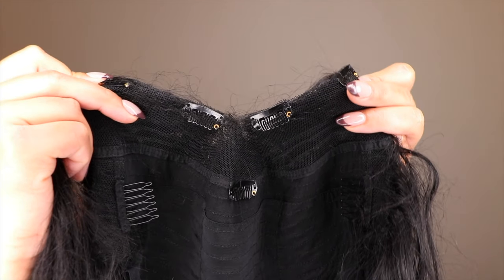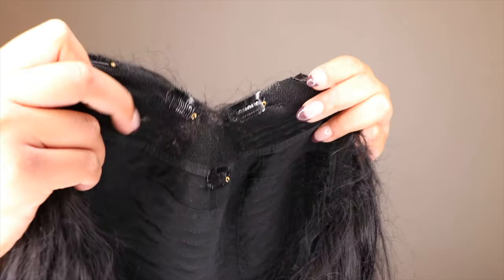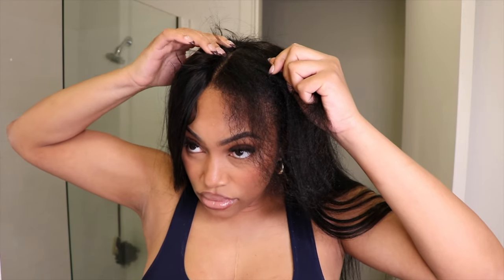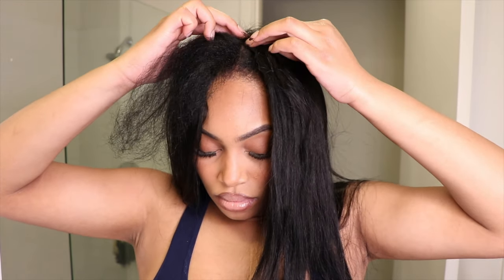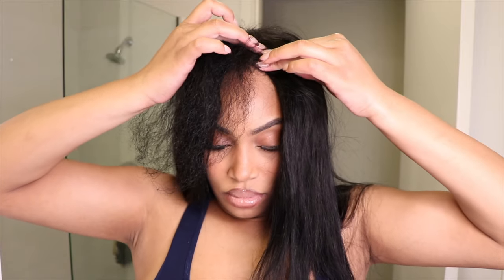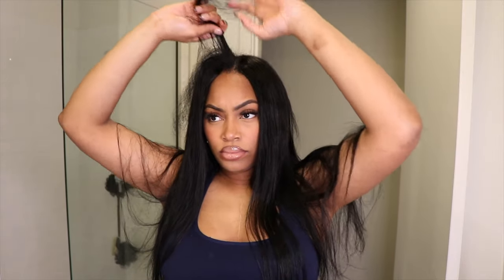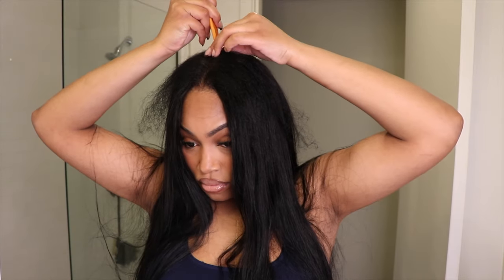This is how the inside of the unit looks — these are all the combs, clips, and elastic band that already come inside of the unit so you can have a nice secure installation. This is the Unisys 24-inch v-part body wave unit at 250 density. I wanted the thickest wig they had on the site. I'm tired of thin, fluffy, airy units — I want something thick and I want to be able to have big voluminous curls.